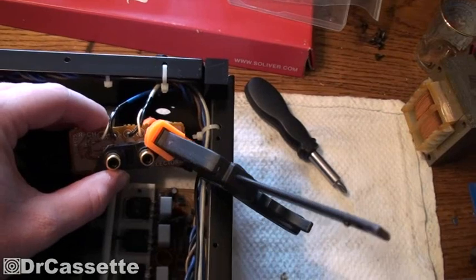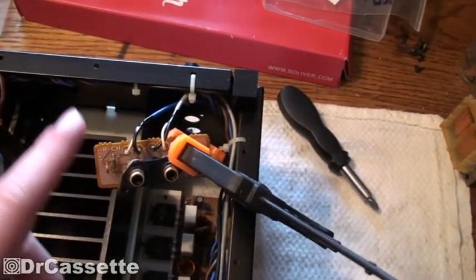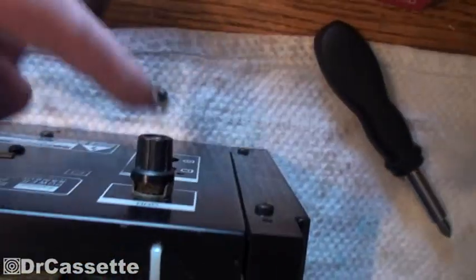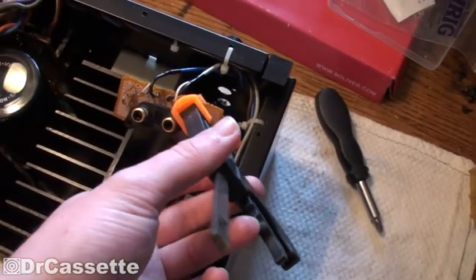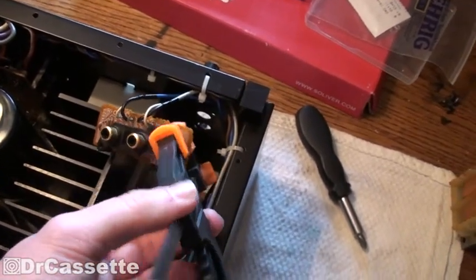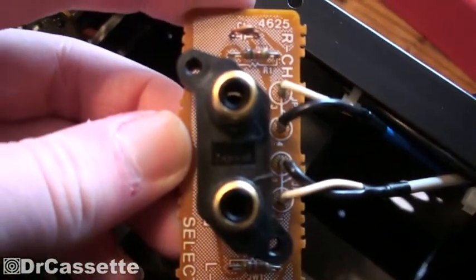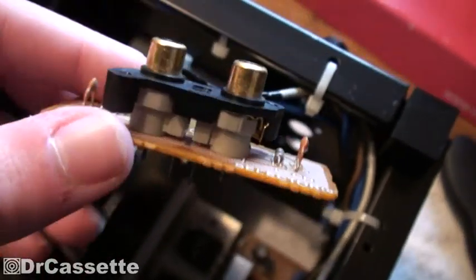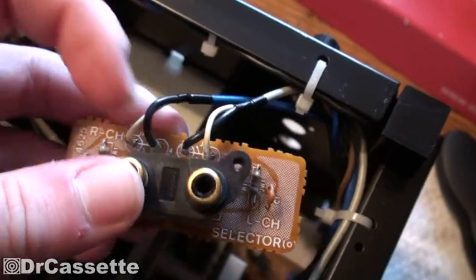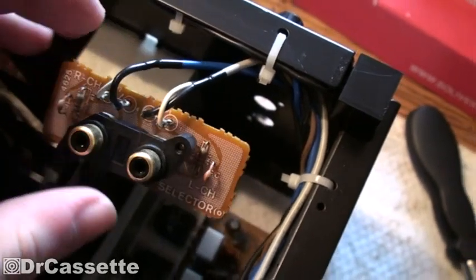This unit suffered some minor shipping damage. The input plugs on the back were pushed in, kind of like the phono jacks on the pre-amplifier. In this case unfortunately it's not as easy to fix - I actually had to super glue the jacks back together and I hope it worked. This is an actual Sansui part so you can't just go with something else, and when these jacks were pushed in it cracked right there.